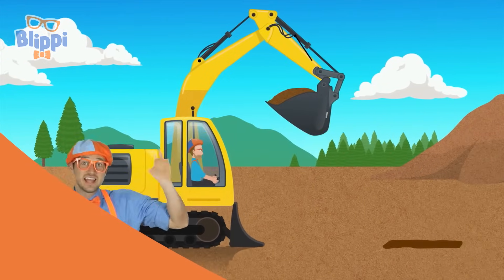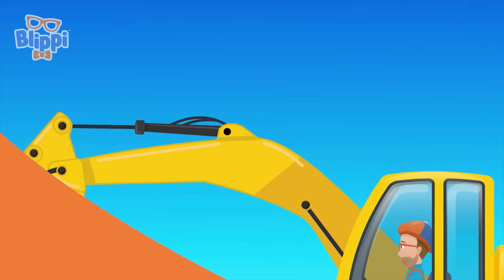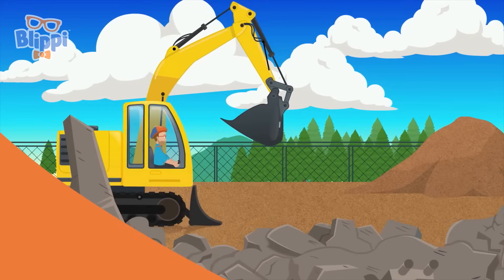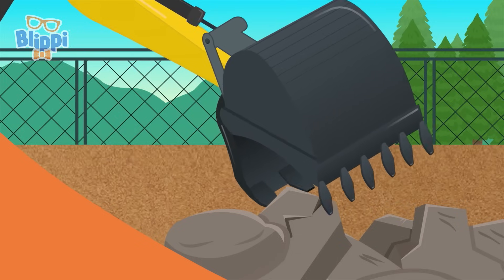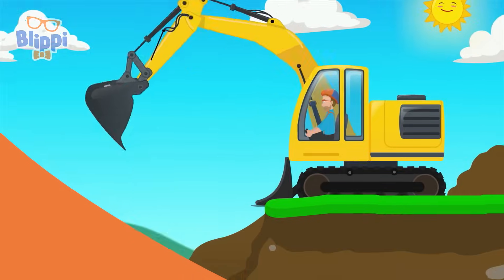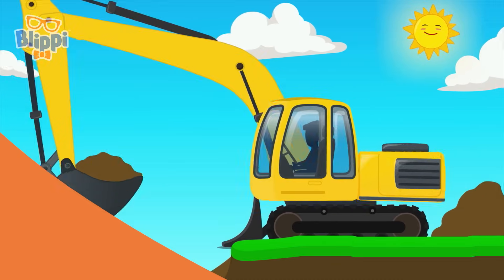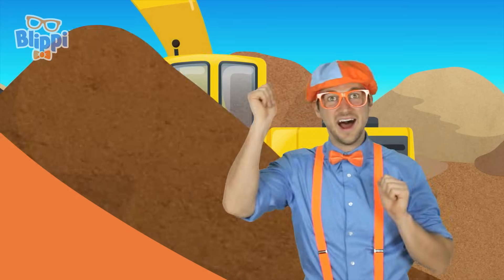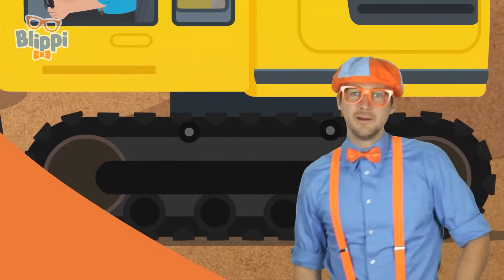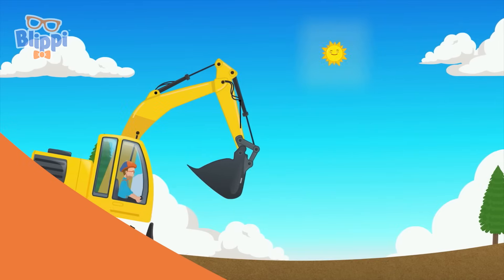Hey dirt, see you later - I'm an excavator! I've got a great big arm and a great big boom. If I start digging now, I'll be done real soon. I'm a dirt separator, I'm an excavator! I've got a big old bucket and I scoop all the time. I'm digging holes in the ground, I wonder what I'll find. I'm an earth investigator, I'm an excavator!